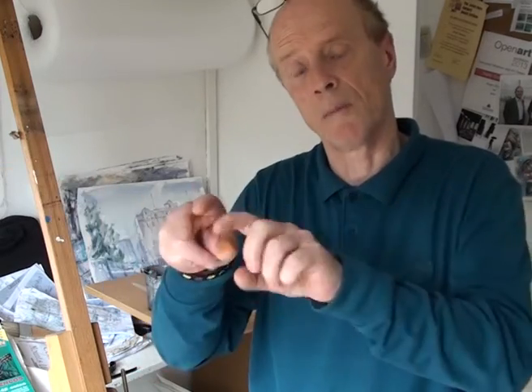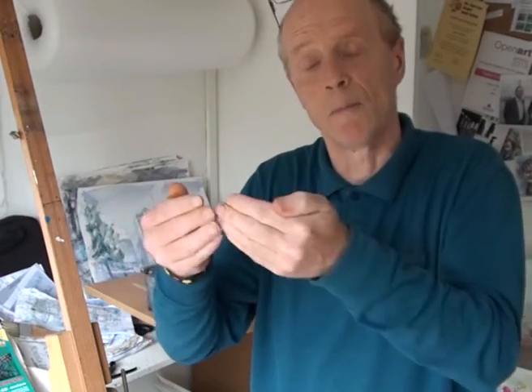What you mustn't do, by the way, is once you've taped your board up and you're leaving it overnight — don't leave it in the sun. If you leave it in the sun, the paper will come off, the gummed tape will come off the paper, and you'll have that cockling. So never leave it in the sun once you've taped it all up. It will end up perfectly flat onto the paper, and that's how it will look once it's framed.